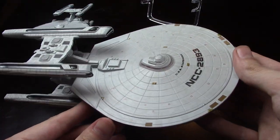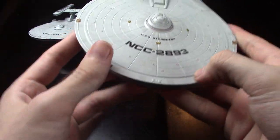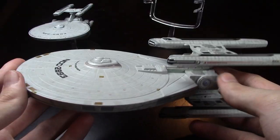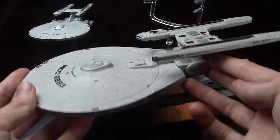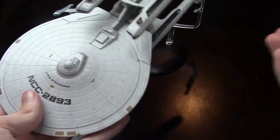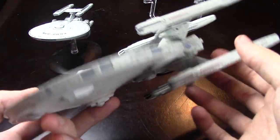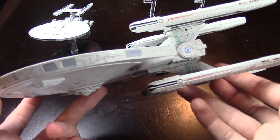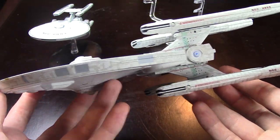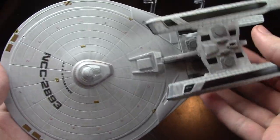So today we are going to be looking at the USS Stargazer from Eagle Moss. I also just want to say that previously I had an affiliate thing with Eagle Moss. Master Replicas is not involved in this at all — I could say whatever I wanted before, but now I can say whatever I want, and Master Replicas would wish they'd signed a contract.